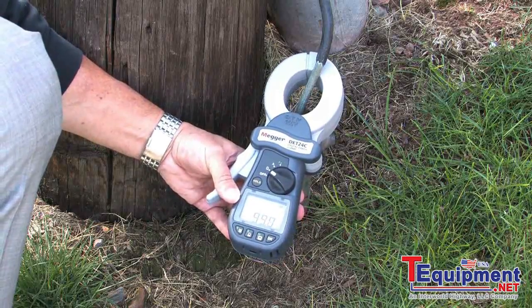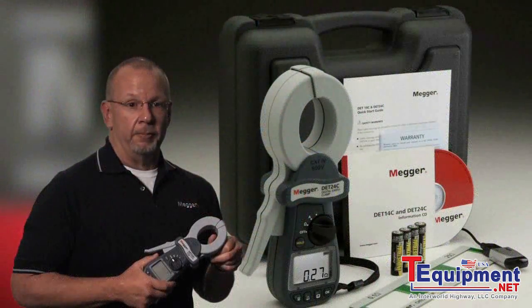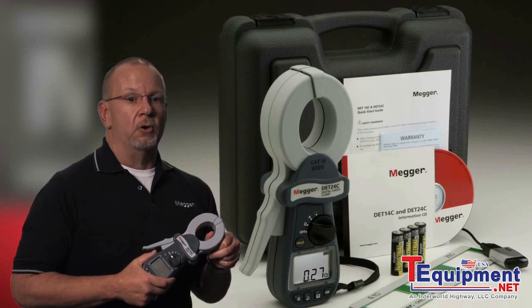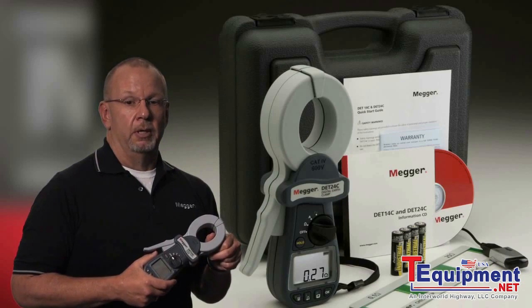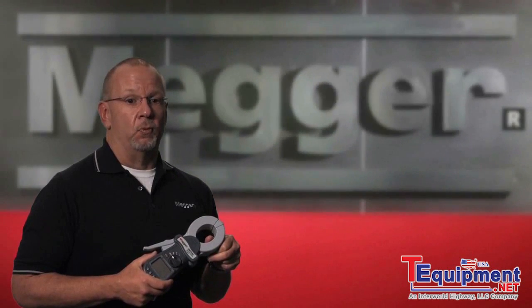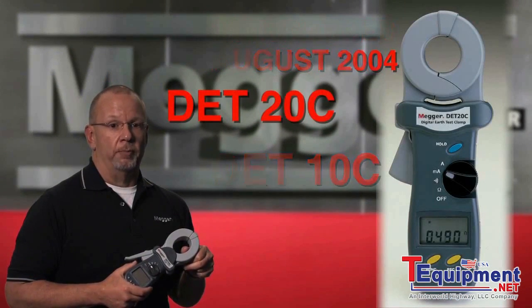Why Megger clamp-ons? Megger has been manufacturing test equipment for over 100 years and we continue to develop and improve technology. The DET units are proof of that. These units are manufactured in Megger's own facility in Dover, England. Before these units were even developed, we polled hundreds of clamp-on users looking for likes, dislikes, and suggestions on how a unit should look and perform. We also recognized areas for improvement from Megger's older models.